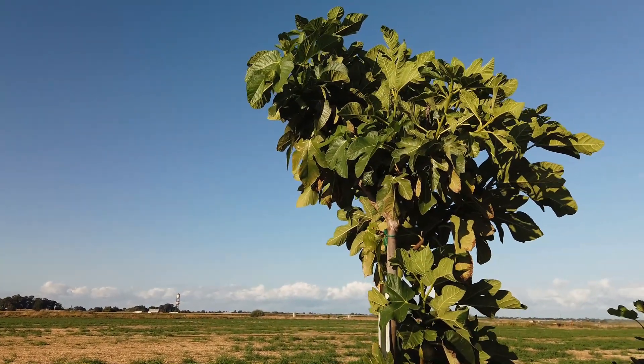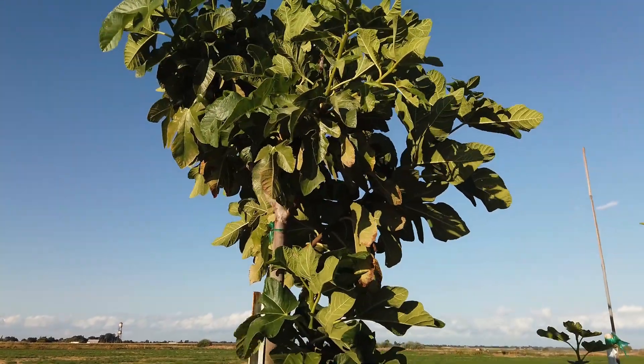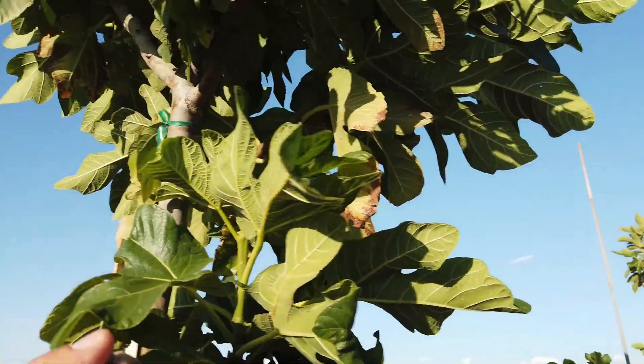It's grown quite well for us. I did get a fruit off of this in a pot before. It's got quite a bit of growth on it here, but I might be a little bit too late on this fruit here.